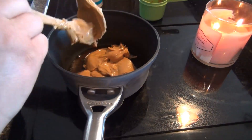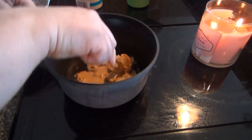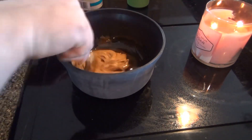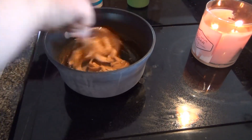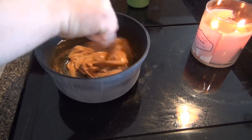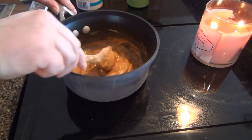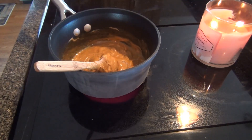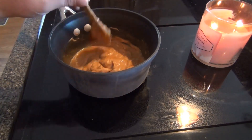I have coconut, but if I want Dave to try these — which I would like — he won't eat them with coconut because he doesn't like it, so I'm going to leave that out. I have nuts too, but I'm not a fan of nuts in granola bars. I kind of like them to be soft and chewy, not crunchy.